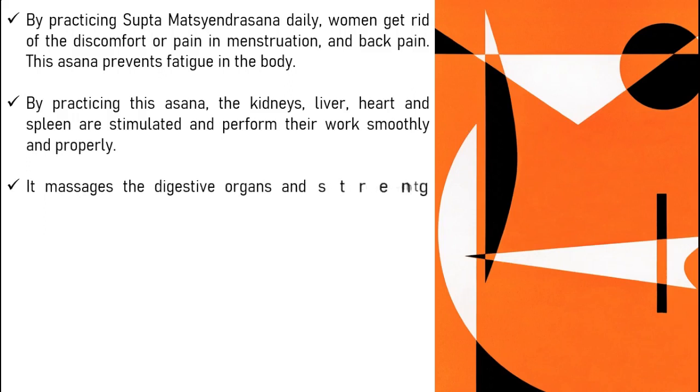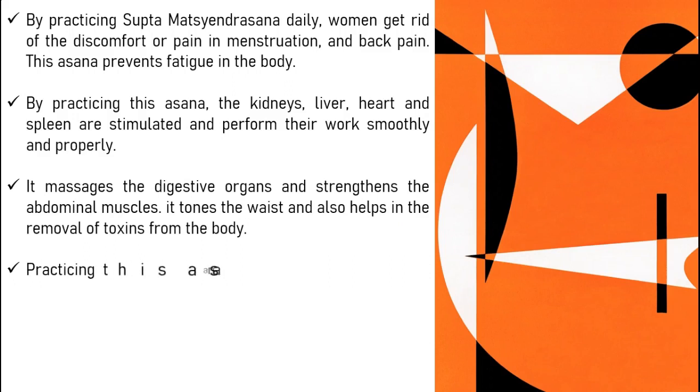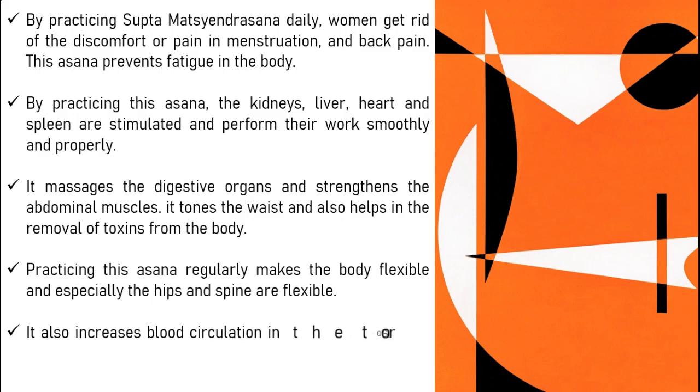It massages the digestive organs and strengthens the abdominal muscles. It tones the waist and also helps in the removal of toxins from the body. Practicing this asana regularly makes the body flexible, and especially the hips and spine are made more flexible. It also increases blood circulation in the torso and makes your nervous system healthy.